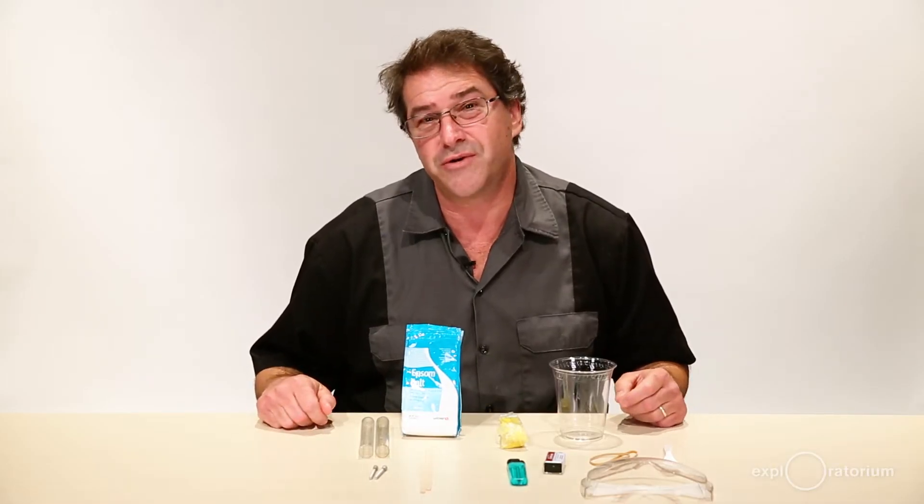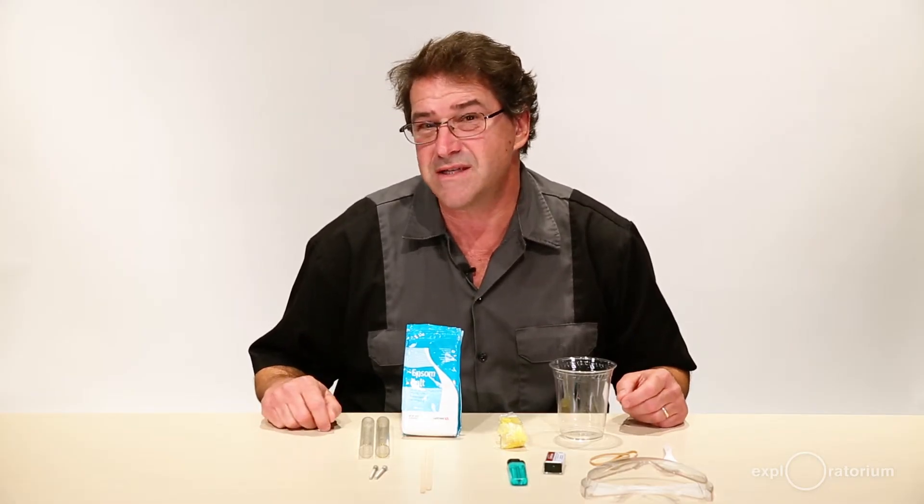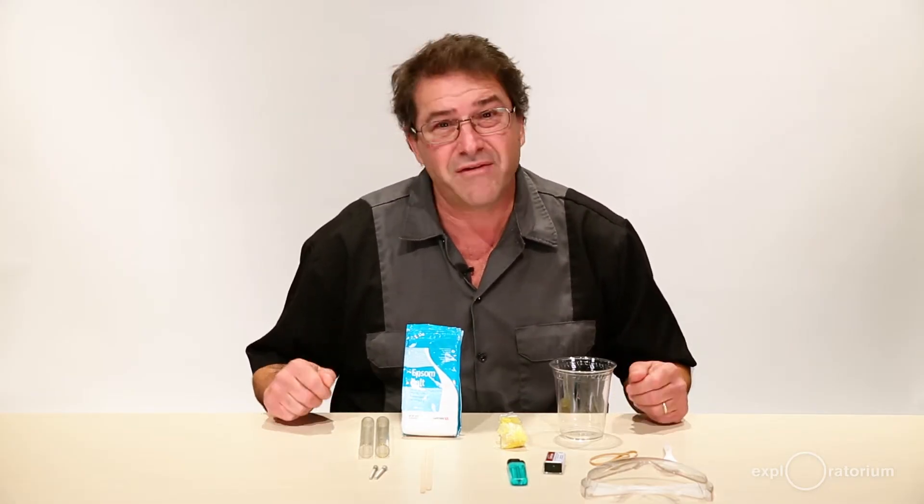My name is Eric Muller of the Exploratorium Teacher Institute, and I'm going to show you how to build your electrolysis device so that you can do the activity 'Having a Gas with Water.'